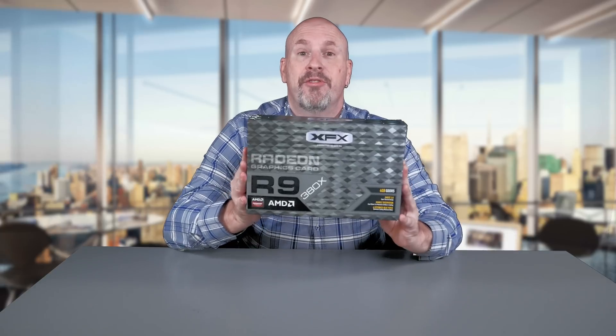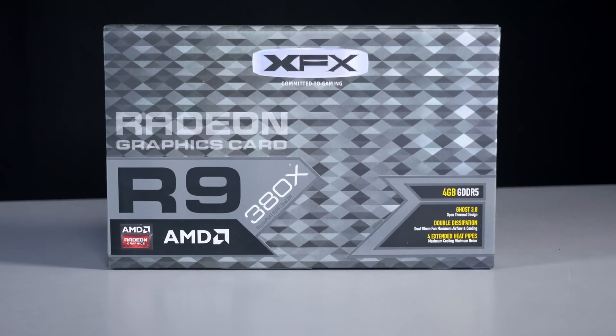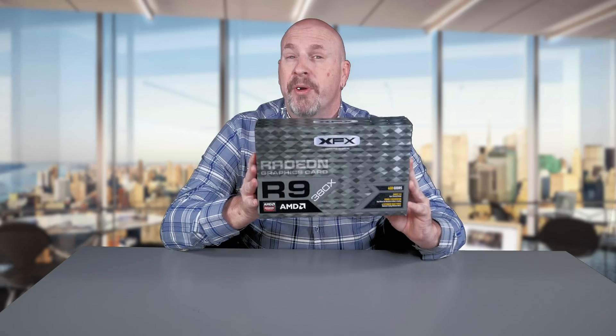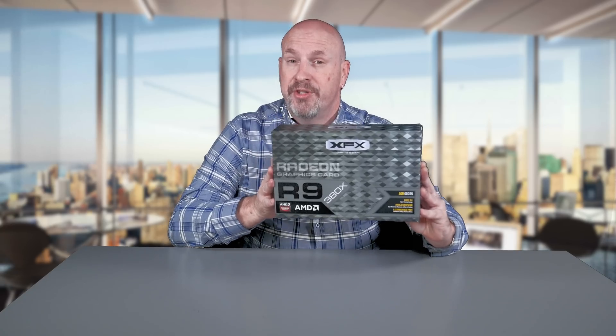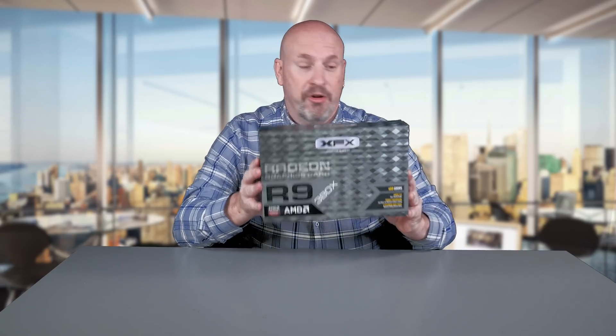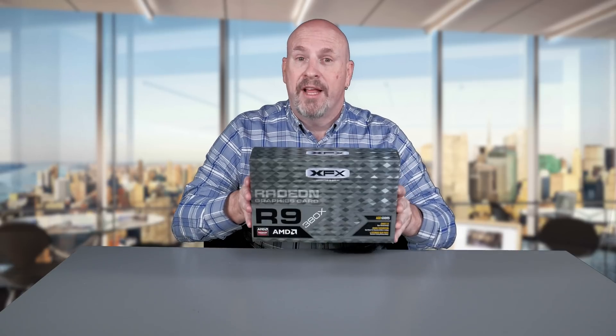Hey everybody, what's up? Elric here once again with another video of technology — this time more VGA goodness. Got this card right in front of me: this is the XFX R9 380X card, a four gigabyte card coming into the market at about $249. That's kind of strange positioning — it's between the GTX 960 and the GTX 970 at $249. With that said, let's do an unboxing.